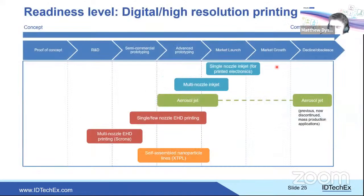Comparing these technologies on commercial readiness: aerosol jet was previously used commercially for mobile phone antennas but that project is no longer running. Single-nozzle inkjet for printed electronics is used commercially but less than expected — screen printing still dominates. Higher resolution techniques are commercially available as machines but mainly sold into R&D and academia rather than used for manufacturing consumer products.